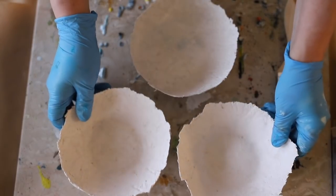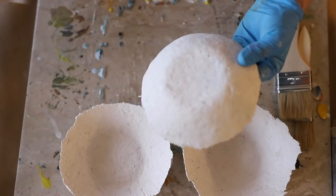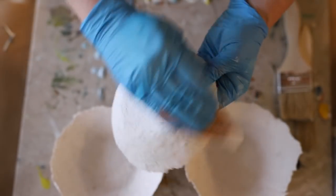Hey everyone! Happy Wax on Wednesdays! Today I have some of my paper mache bowl vessel forms that I'm going to prep and get ready to paint with encaustic. So I thought I'd show you how I do that.